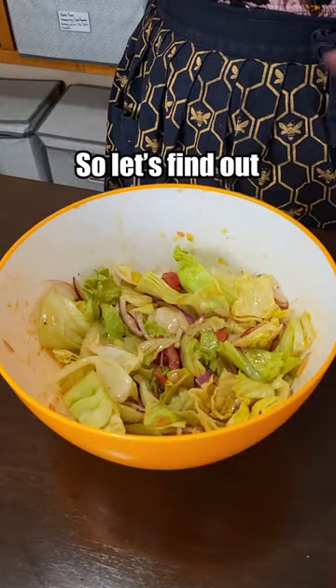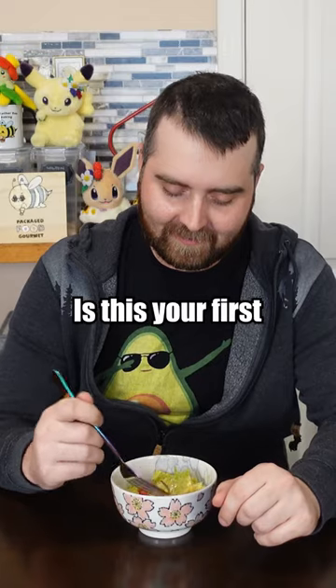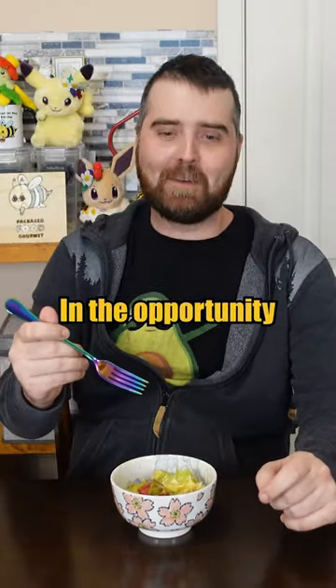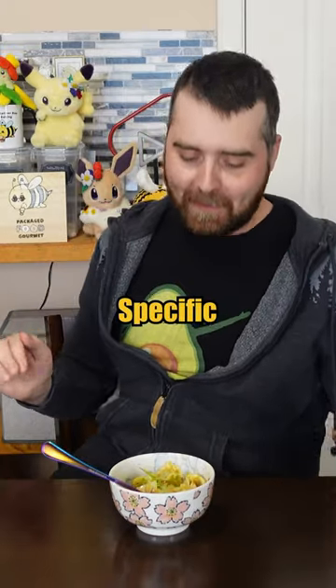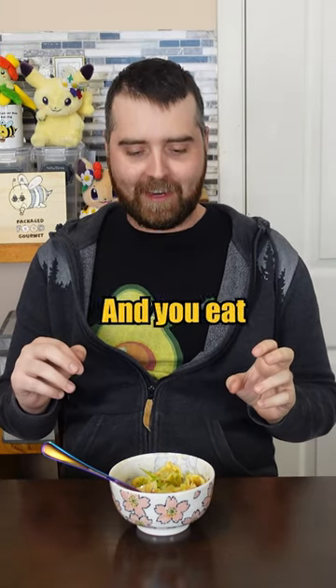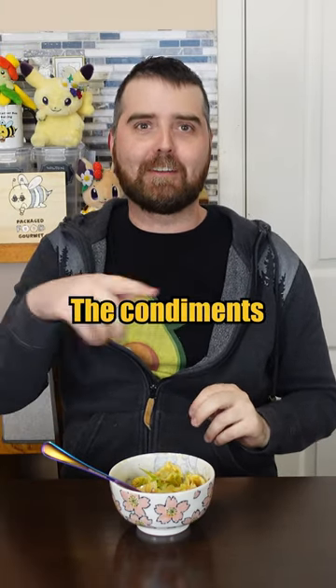Well, that's that, so let's find out what relish salad tastes like. Is this your first relish salad? Yes. Excited? I'm gonna relish in the opportunity. This is really specific, but it tastes like when your fillings fall out of your burger and you eat some of those and they have the condiments on them.